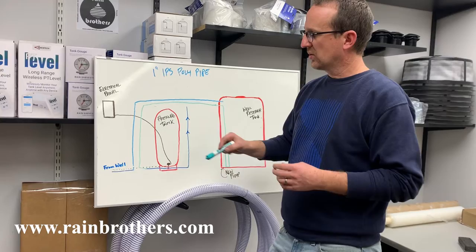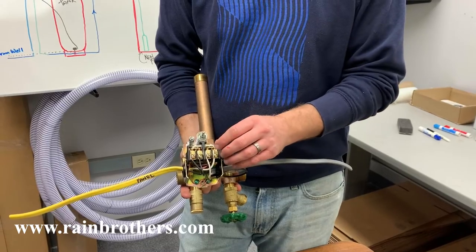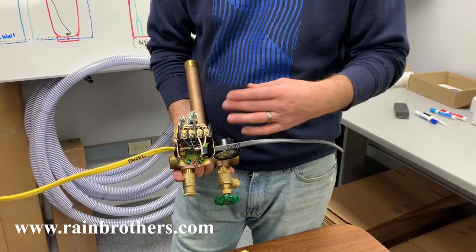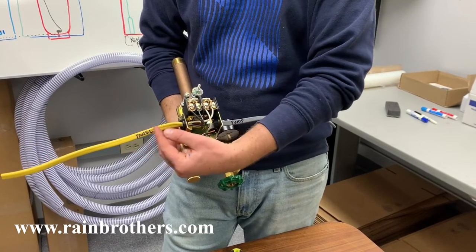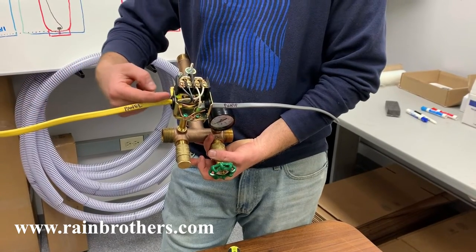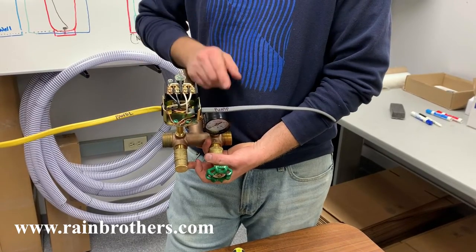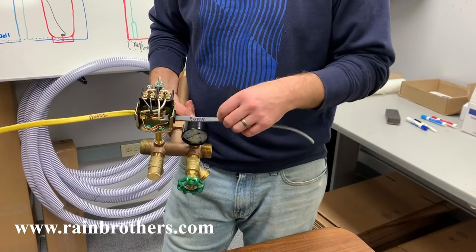On the electrical side of things we're going to do a few steps here to make sure you have a good functioning system. On your pressure switch — make sure the power is off before you work on it — you're going to have a pump side which is the load side and the panel side which is the line side. The power supply is coming from your electrical panel into this pressure switch and then going back out to your old well pump. Identify which is the panel side of the pressure switch and which is the pump side.